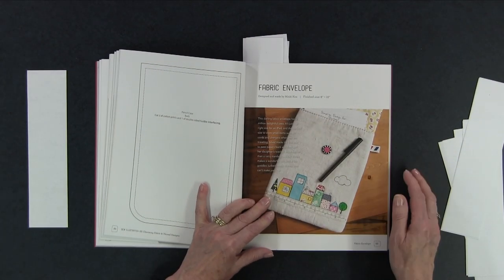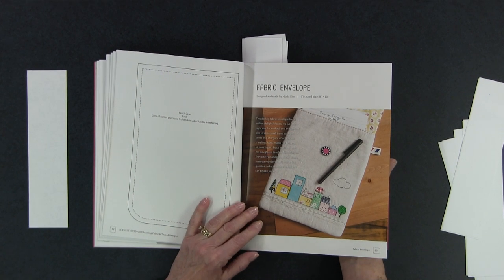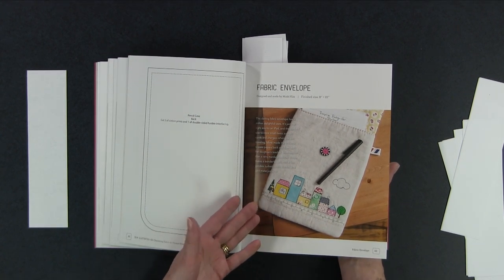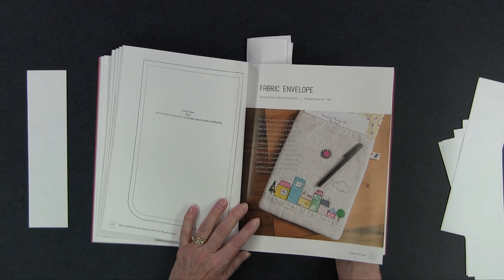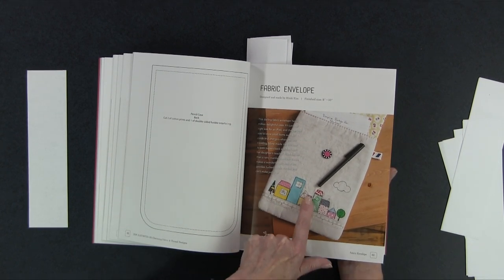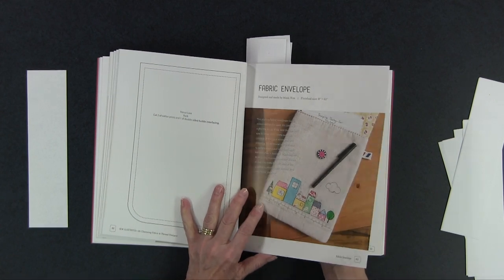She has a fabric envelope. This is great for an iPad — you could fit a smaller iPad in there — or you could use it to carry a little notebook. It would help to protect it, and it's very cute. You can see how she does all the little different stitching around these to give them that extra interest.